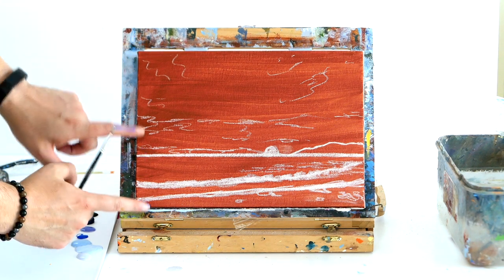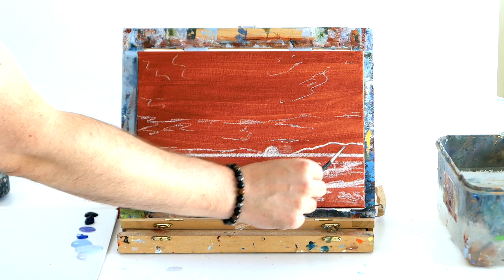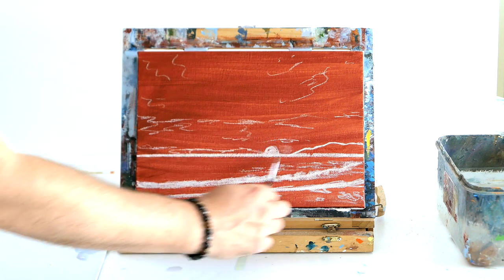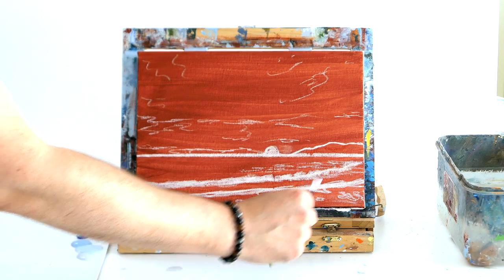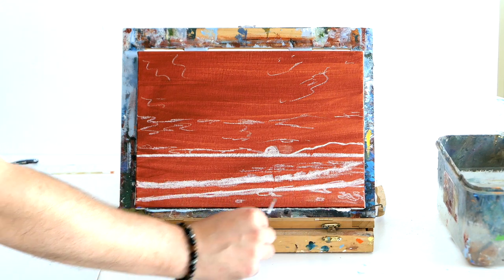I have a canvas here that I've done two-thirds as the sky and one third as the beach. We're going to have a nice cliff, create a light effect on the clouds, have sun shining out on our ocean, and have a nice wave on our beach.